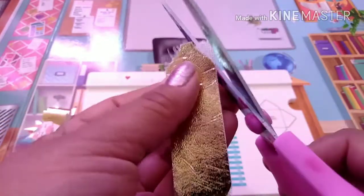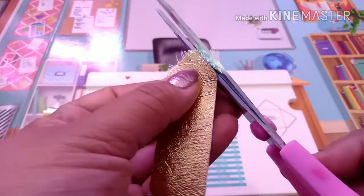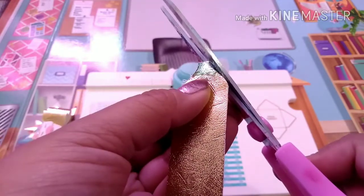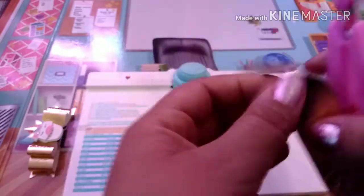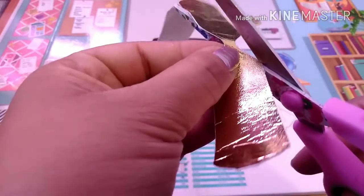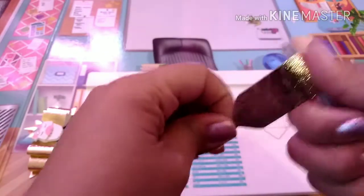If you're using paper you don't have to do this, but this vinyl is pretty thick, so I went in and cleaned up the edges where it didn't cut all the way through. This isn't crafting vinyl, but you could use actual crafting vinyl — it might be a little bit easier. I'm just taking my scissors and shaping it out a little bit so it can fold nicely.